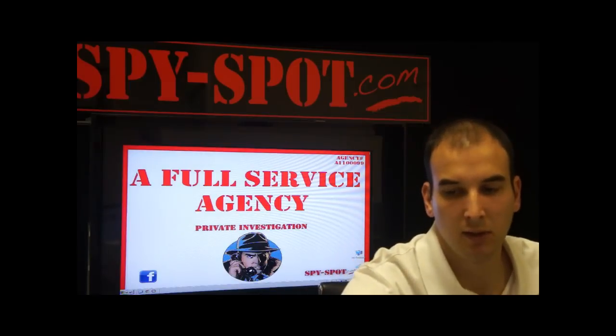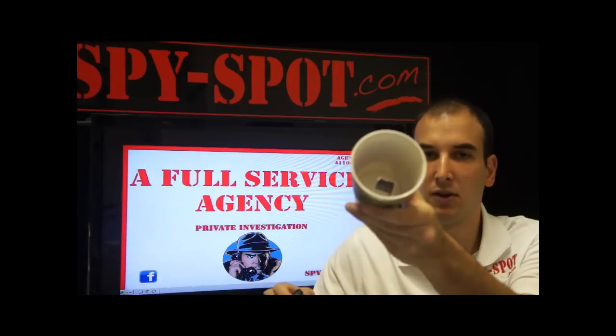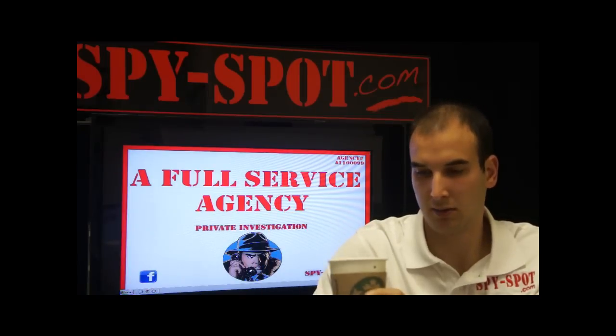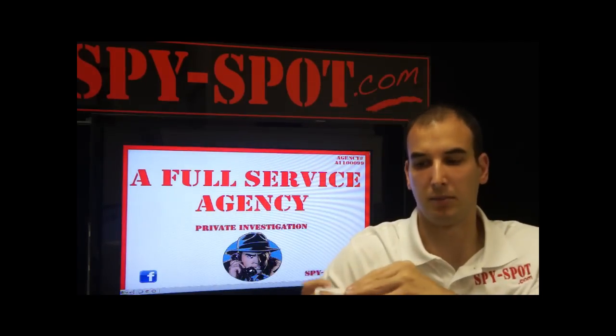One other thing about this device is we came up with several ways that you could use it. Here we have a Starbucks cup — you can simply take the top off, and as you can see we put a business card inside. You would slip the device right inside, cover it back up with the lid, and now you're recording video and audio through the cup.